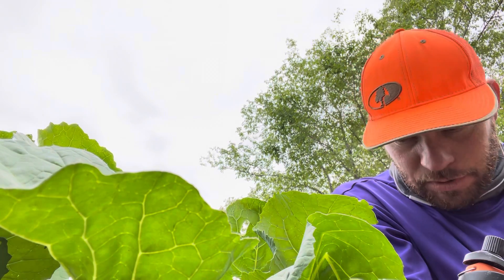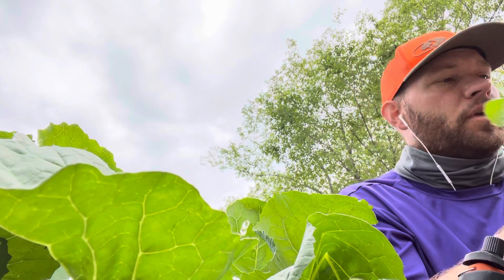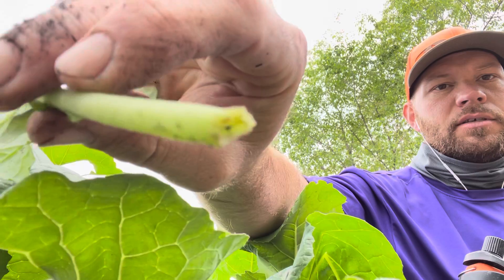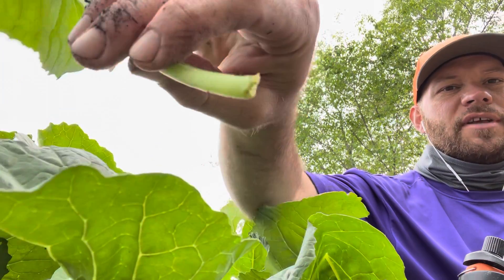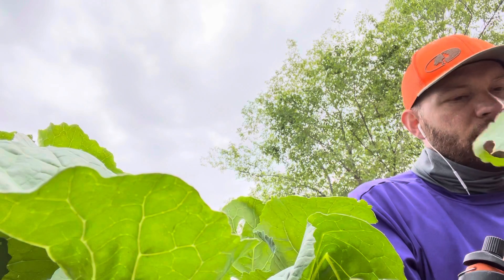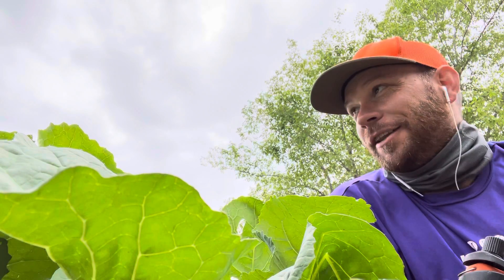But one of them this morning, as I was watering each one, was broken — just right at the base. So I pulled it off and thought, hey, what the heck, why not try to eat some? So I googled 'is it safe to eat collards raw?' and it said yes.